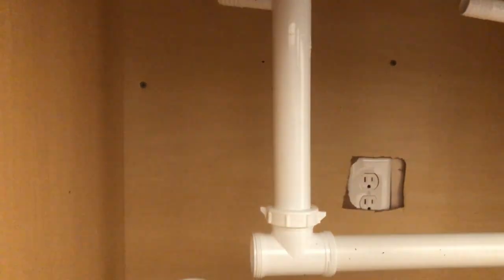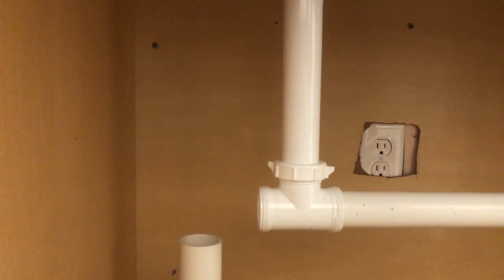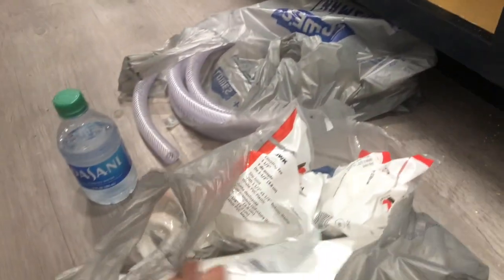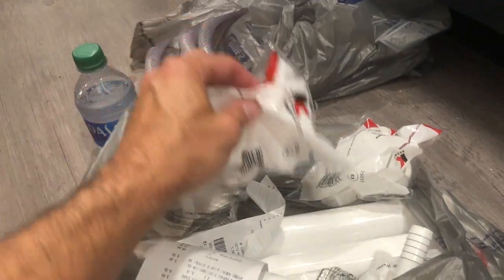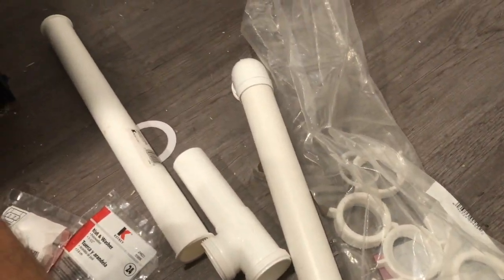Hopefully in the next video I'll be in a better spot. You can also see the outlet back there — that's for the water pump itself. I have probably more than what's actually needed, but I know I have the right sizes, so we're off to a good start. Let's dive in and see what happens.